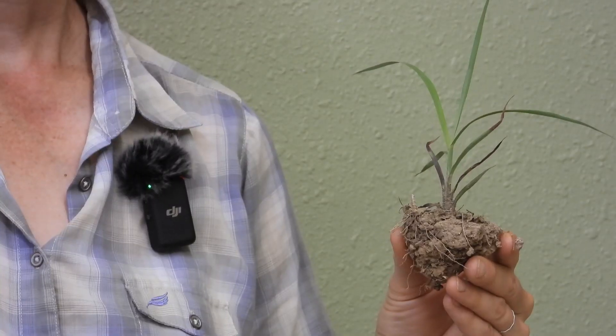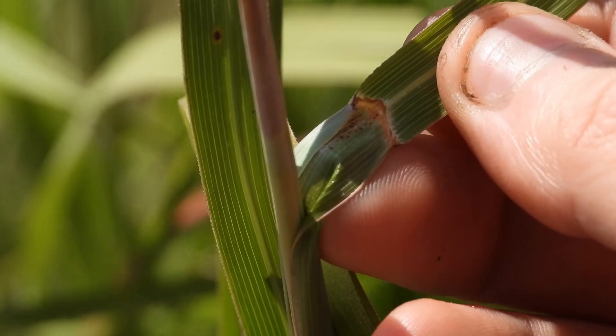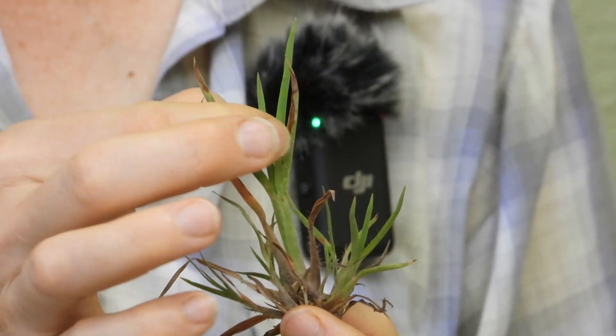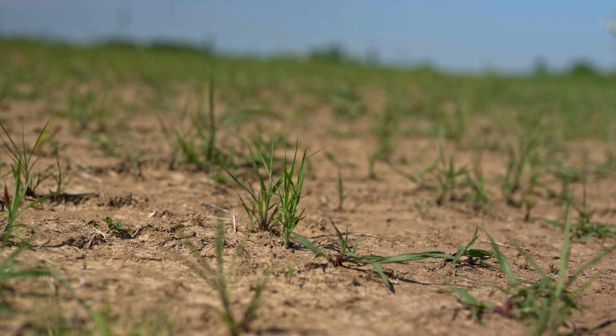Hi, I'm Elizabeth with Hamilton Native Outpost. A common question we get this time of year is: what exactly am I looking for when I'm going out to look for my seedlings? What do they look like? Today in this video we want to go over what a big bluestem seedling looks like, go over some of the fine characteristics, ways you can tell it from other things, some of the lookalikes, and then we'll move to the field and look at what it looks like there as well.